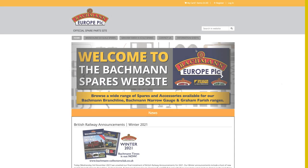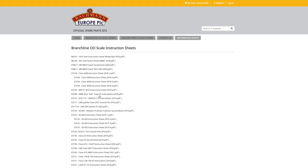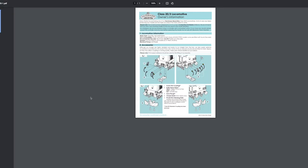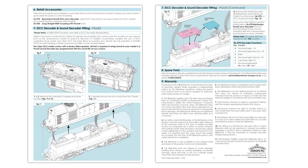We are also steadily working on making our archive of owners information sheets available online once again. These information sheets often include details on how to fit accessories or add DCC to the model, plus they give routine maintenance advice — information which is very important to help you keep your models running in tip-top condition.